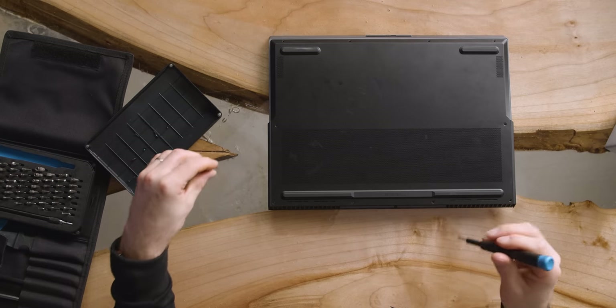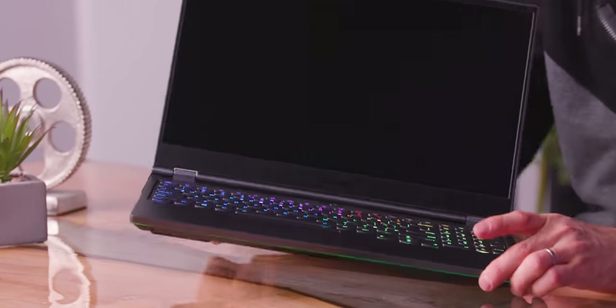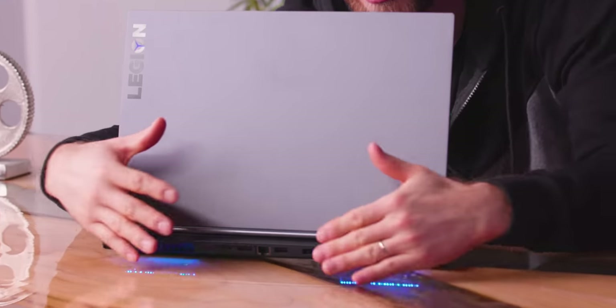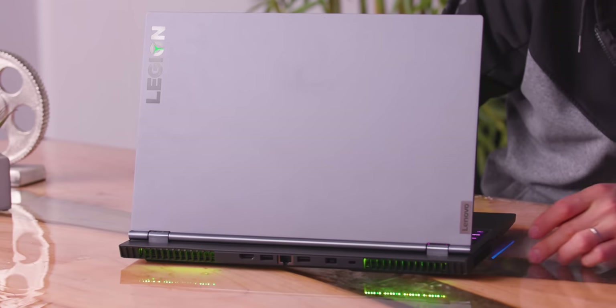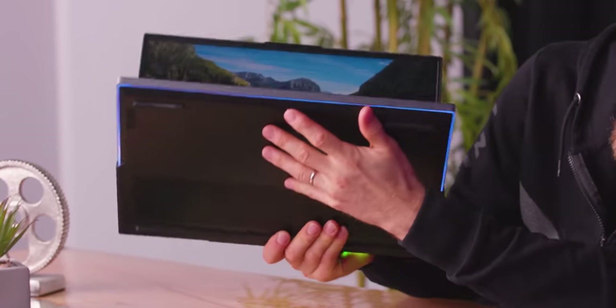I'm impressed at how accessible this is — only about 10 screws and you can get at the RAM, storage, pretty much anything you'd want to upgrade. There's even more RGB than I expected. The keyboard is very RGB, and the good news is there's a software way to tame that if you're not quite as into it. You've got an RGB underglow effect on the back where those strips come out of the exhaust, and there's more RGB around the sides too — all the way around the bottom of the unit.